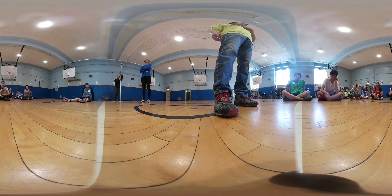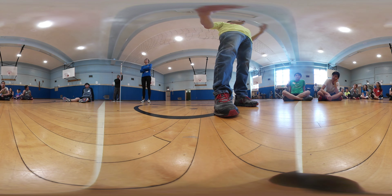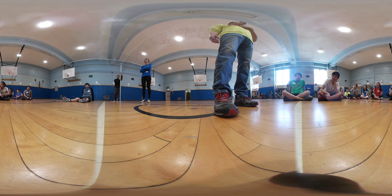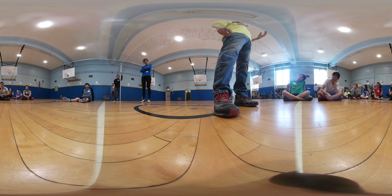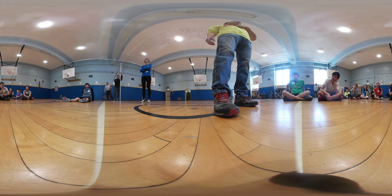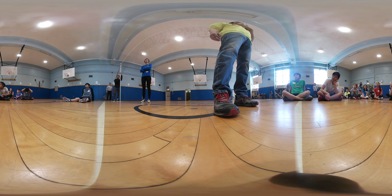The name tags are pretty much for you guys to really know each other — rather than calling each other 'hey,' 'yo,' or 'you' — you have a name for everybody. So you don't have to play the guessing game. All the coaches here that are helping out also have name tags, so if you're uncertain about their name, just look for their name tag.